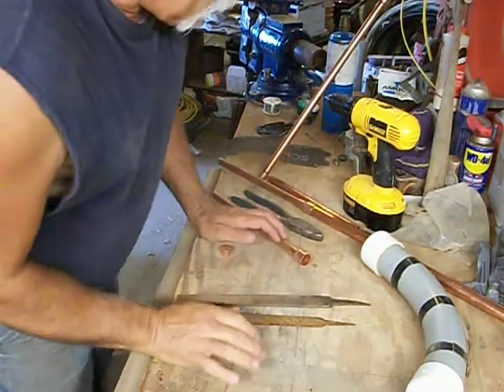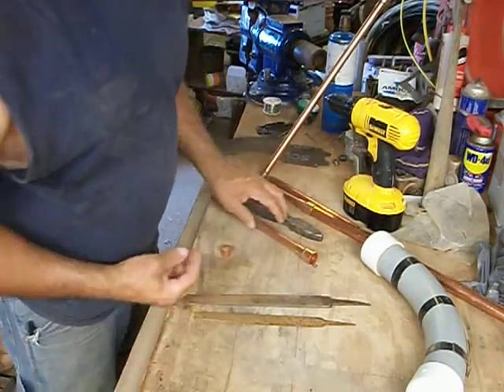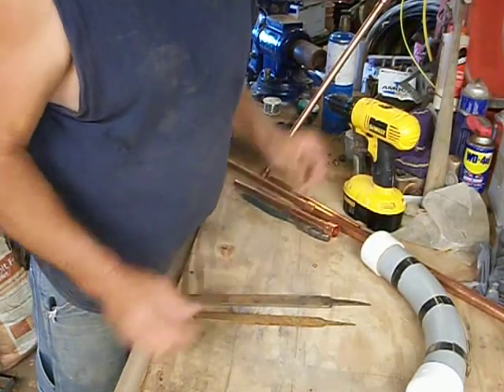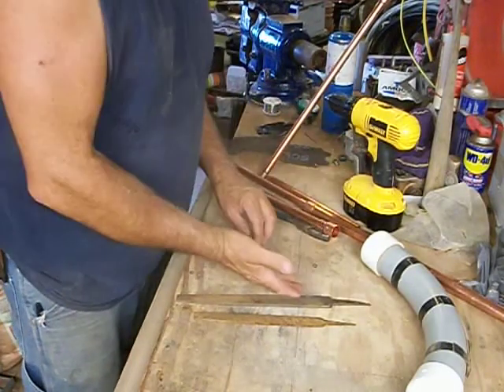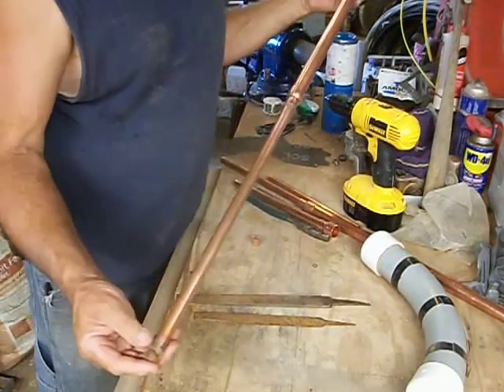Well, howdy y'all. This is Rob. Welcome to my very messy shop and my very messy workbench. Today, kids of all ages, we're going to build something. We're going to build a blowpipe, just because.